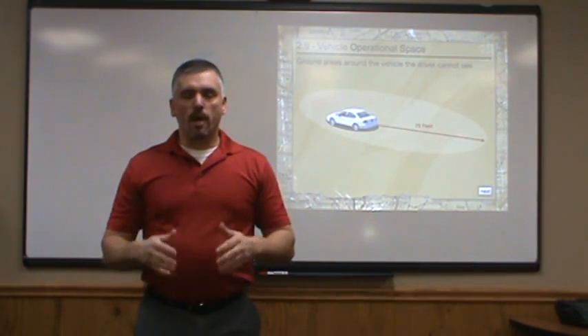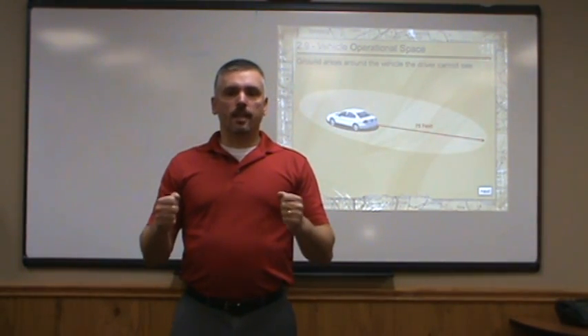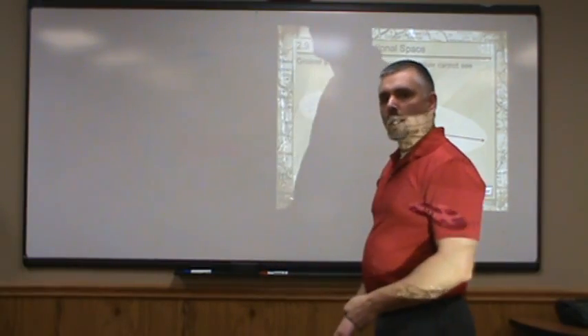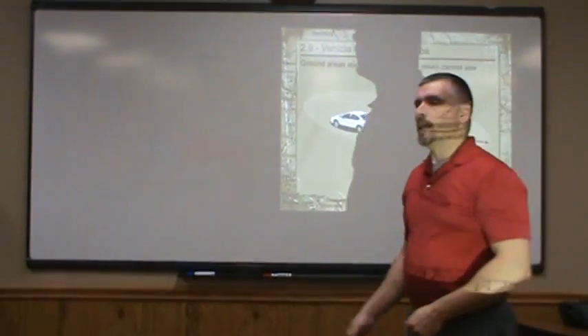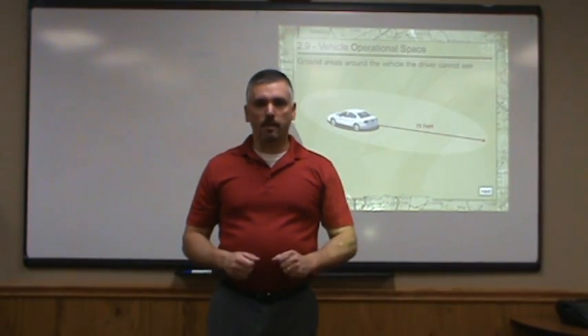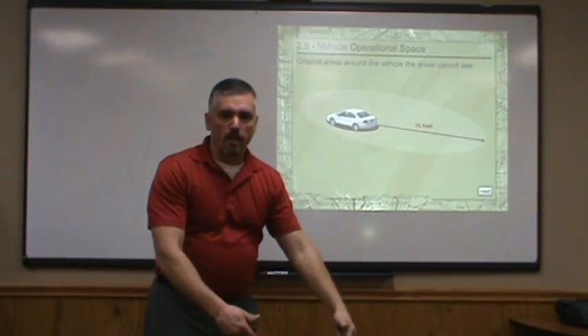Once this volunteer sits in the driver's seat, they're going to sit there normally, just like they were driving the car. And I take one of their friends and stand them against the driver's side door of the car. Then they're just going to start stepping back, little by little, until that driver can see their feet touching the pavement. Once they can see their feet, the driver signals to stop, and then we put down a cone.